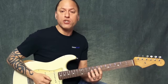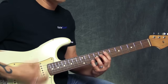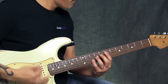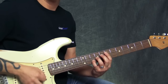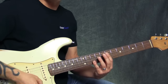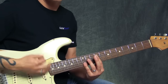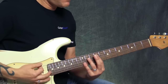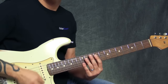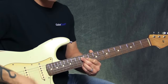Let me play you the verse section. We come in with the A, then we head down to the D chord, then back to the A chord, then up to the E chord, then back to the D, then back up to the E, then back down, and then you go back to that opening chord again.